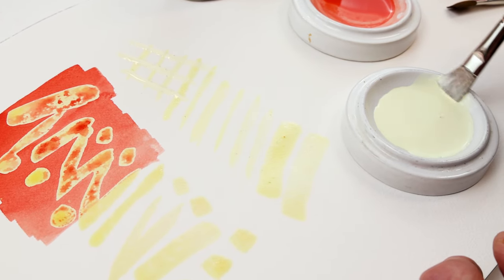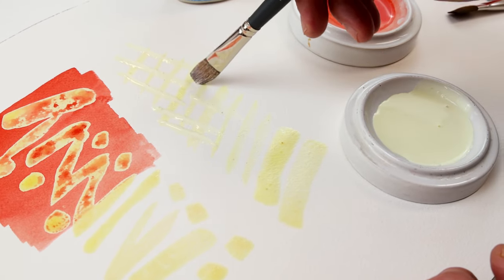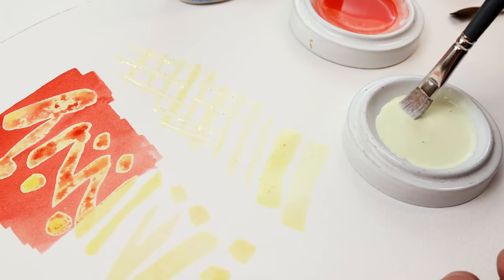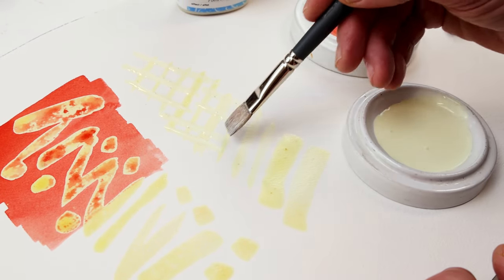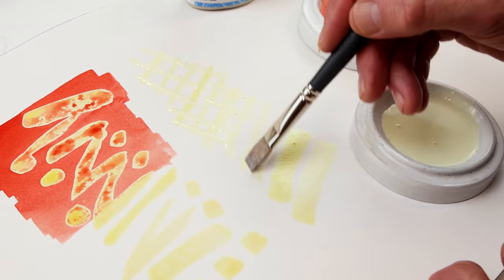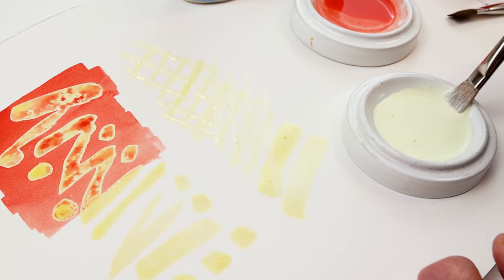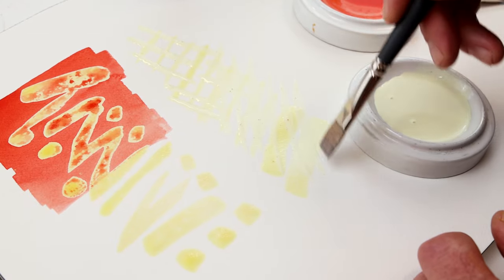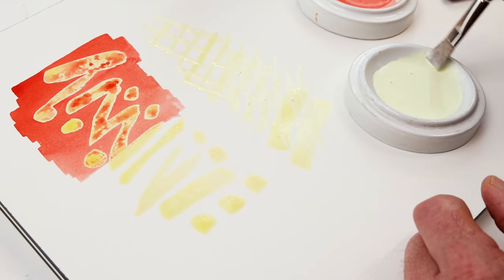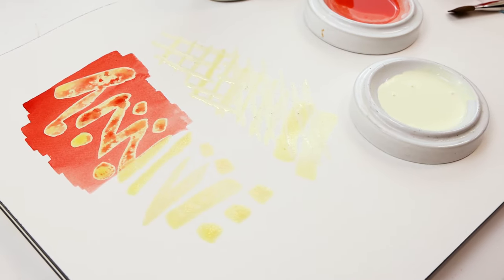Before you put your wash of color over it, another thing that's really important to note is you either want to use an old brush, or make sure that you clean your brush very quickly after using it. Because that latex will get into the brush hairs and that can really make them stiffen up, and you won't be able to revive that. So we're going to let that dry.